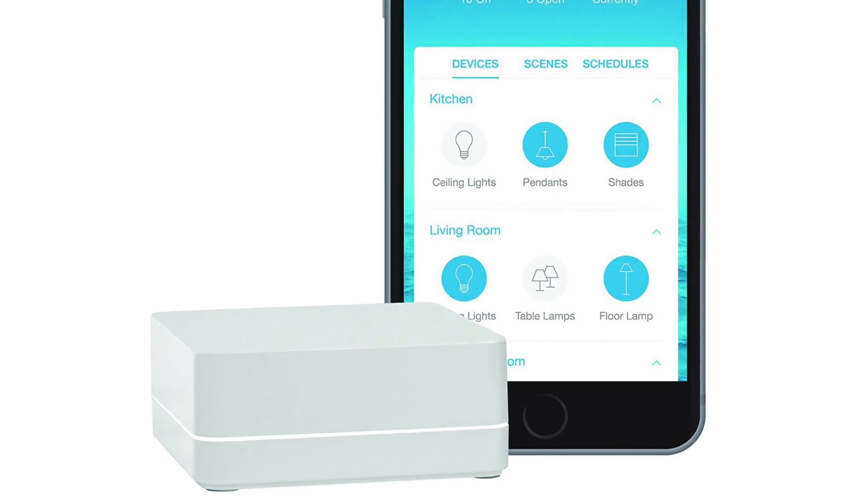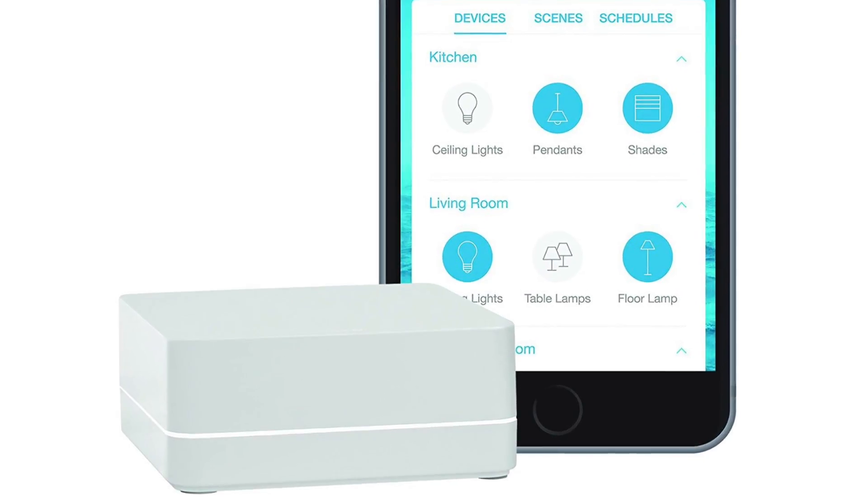In order for these switches to work, you need to also buy and set up something called the Lutron Caseta Bridge, which is sort of like a digital hub that you hook up to the wireless router in your house. It uses that signal to communicate with wherever these switches are in your house. I think you can set up pretty much as many switches as you want, as long as you have that bridge in place.